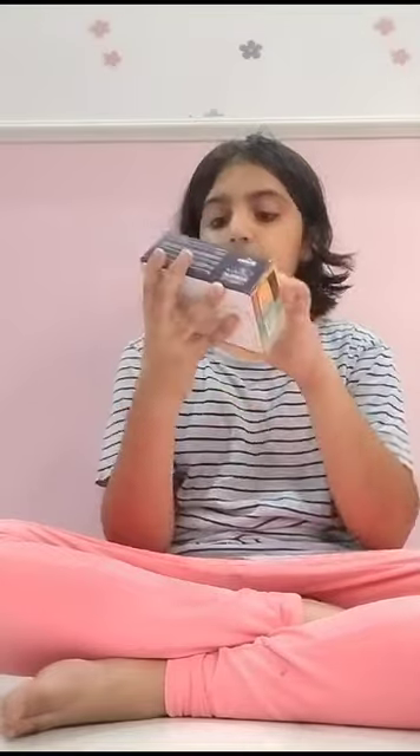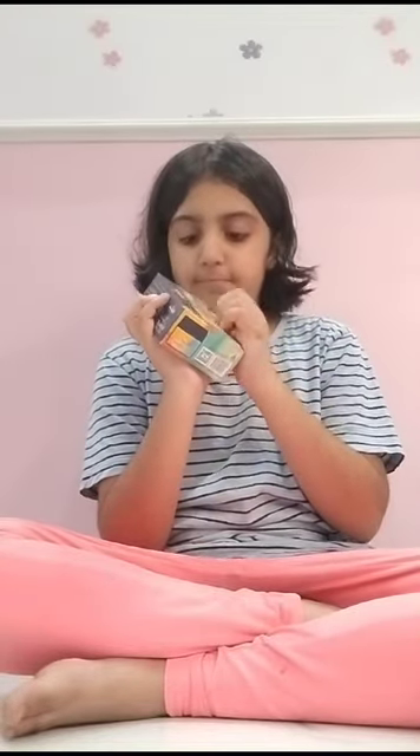I also got the basic primary shades — there are six of them. I think I'll show them at the end of the video, so let's put that to the side for now.